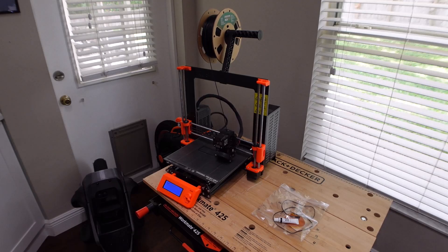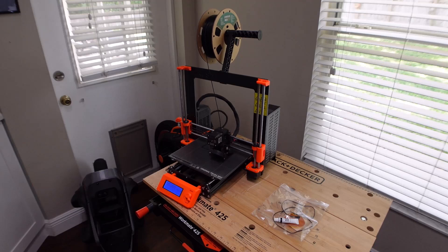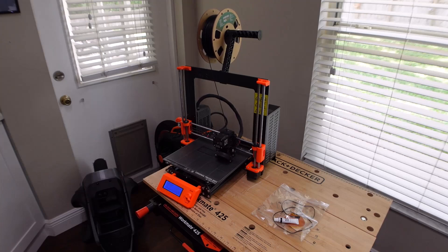I have not seen that min-temp bed error yet. I'm doing a test print and we're going to see if it gets through it. And if it does, I don't know. But I like problems that kind of fix themselves, or problems that only require a little bit of lubrication to fix — that's even better.